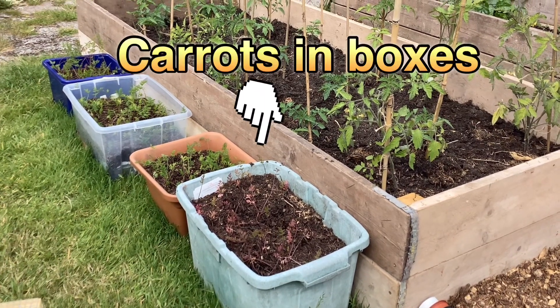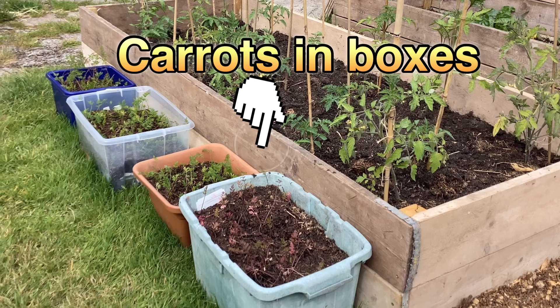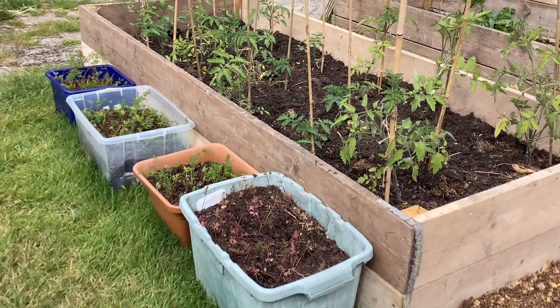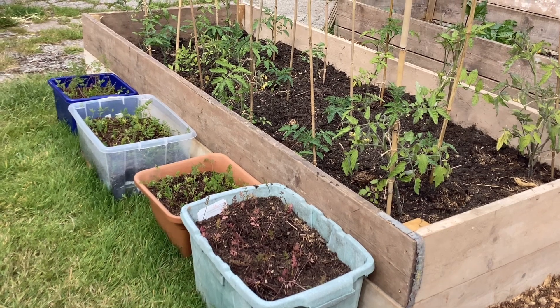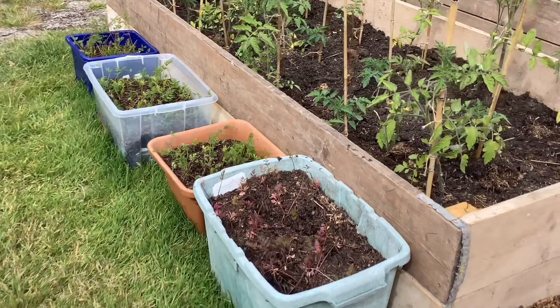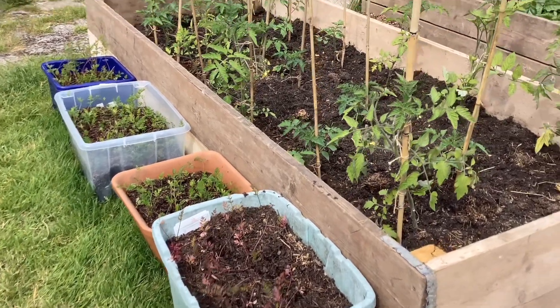First of all, we have carrots. Carrots we've grown in boxes this year, mostly because we didn't really have a whole lot of space left in the raised beds to grow the carrots. We had loads of carrots, which admittedly we didn't grow from seed — we bought some in the shop, and there were loads of them.